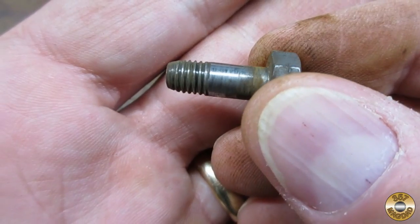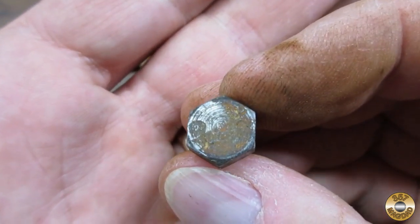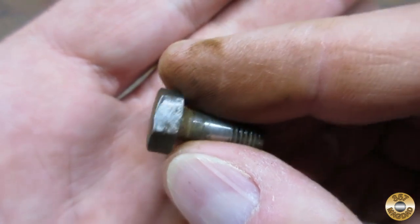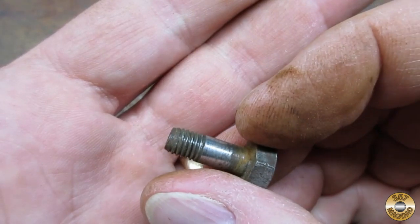The threads on the pivot pin were 1/4-26 British. Since this is not a common size in the US, I decided to modify the hex nut to look more like the original pivot pin.